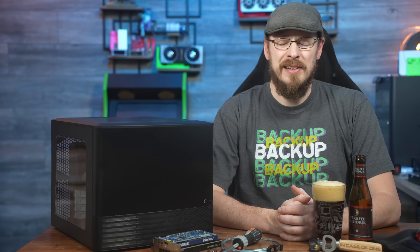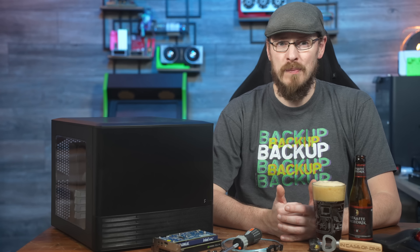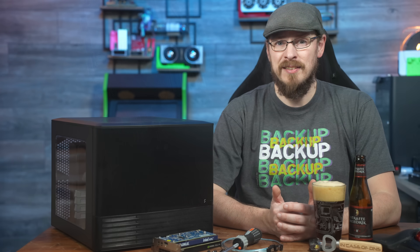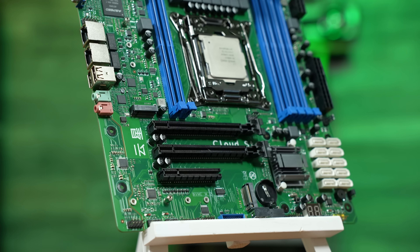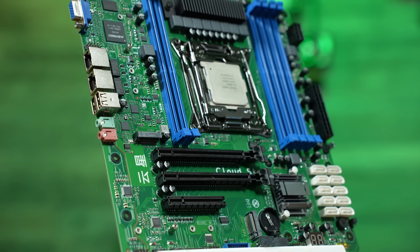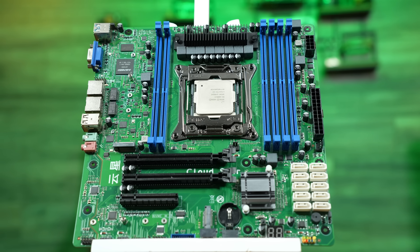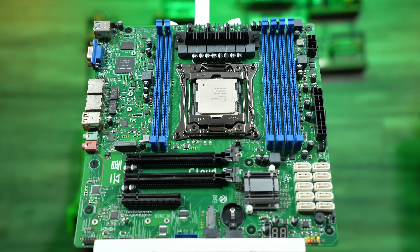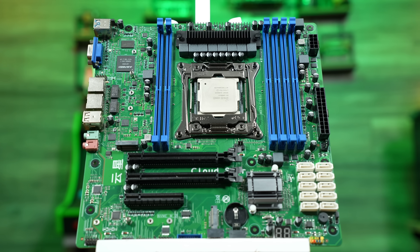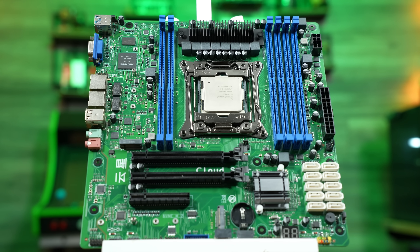I was browsing AliExpress last month, as I often do, and I came across a rather interesting looking motherboard. It was a micro ATX-sized board with a 2011-3 socket and a C612 chipset. Nothing too unusual there, but rather than being advertised as an X99 workstation or gaming board like so many other Chinese market systems, the CloudStar CS612 is aimed at a NAS and server board, and the feature set seems to fit that bill.